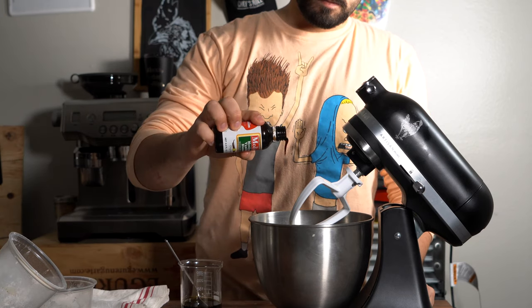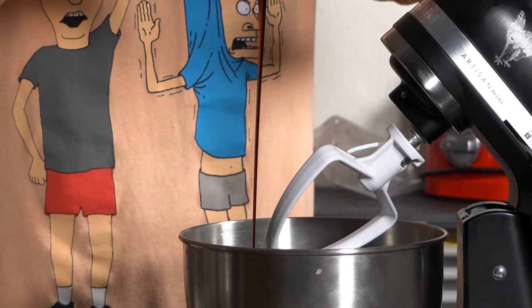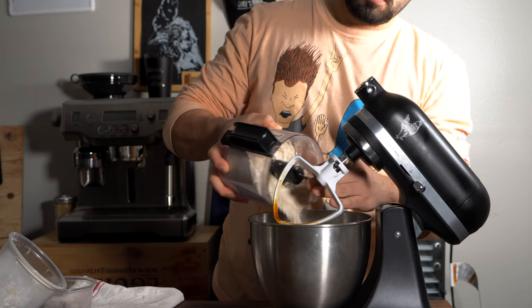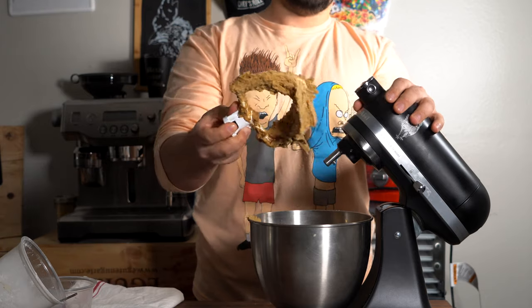Some egg, vanilla, molasses — give all of that a mix before you add in the dry mixture. Quick pro tip: if you want to do graham crackers instead of gingerbread cookies, just leave the eggs out. Pretty good.